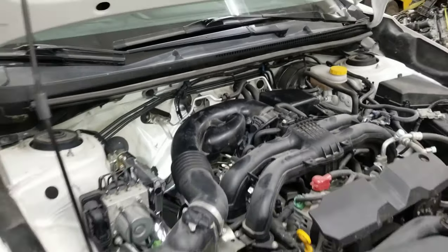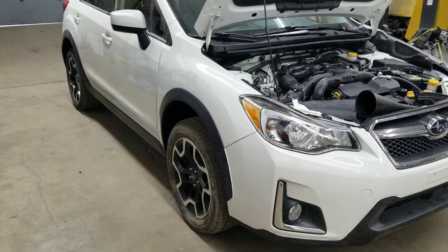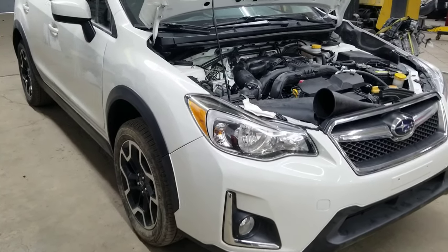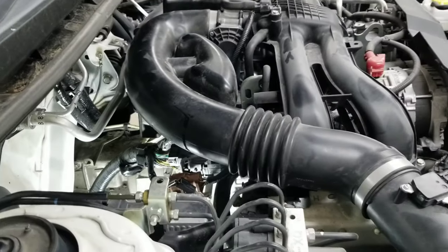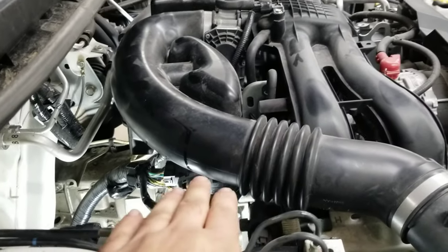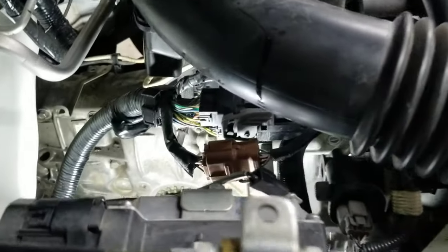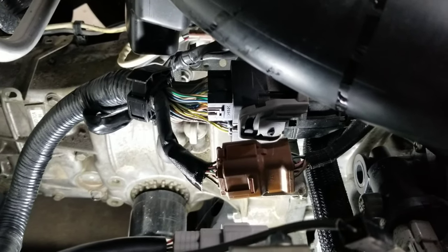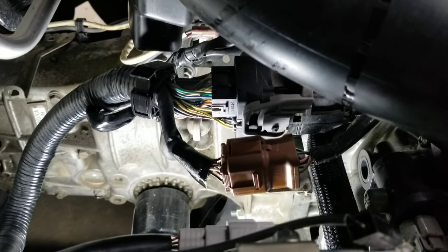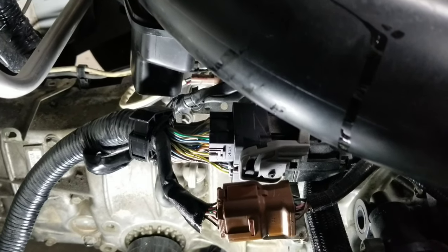I'll show you where it's located. Number one, you need to make sure the vehicle is parked on a level surface just like this. The dipstick is located on the passenger side right underneath this hose — the air intake hose — and you're going to see those wires right there. You see the brown plug? If you look between the brown plug and the black plug, there's a gray dipstick.